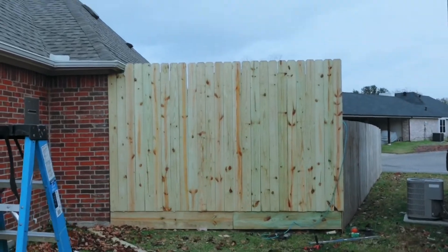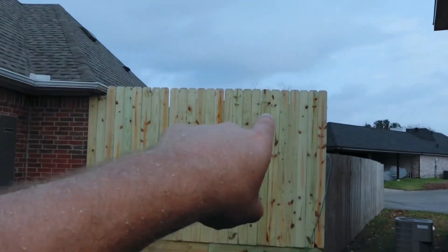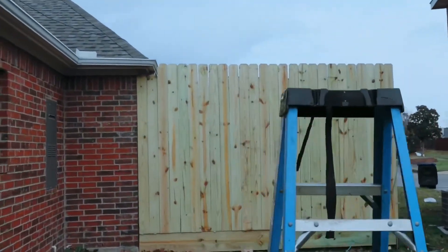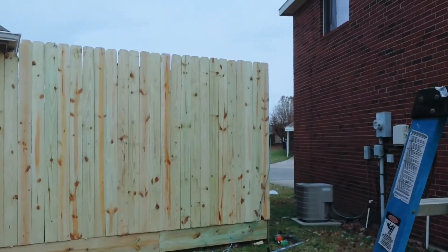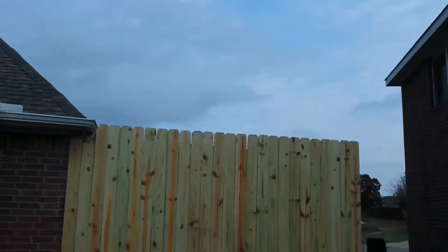And there you have it guys — the fence is basically done. You may have seen it looks a little flimsy up here, so we're going to go around to the other side and put a 2x4 there and another 2x4 here on the bottom. That'll just be throwing it up and stringing it across the bottom and shooting it, so I don't see any reason to include that in this video — this is the main part of what we were doing today.